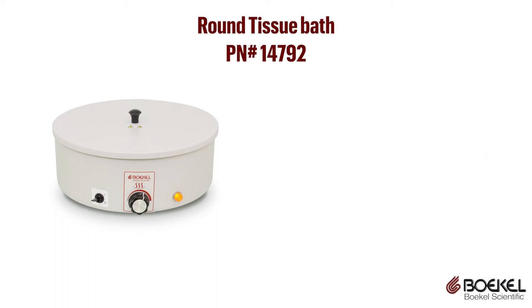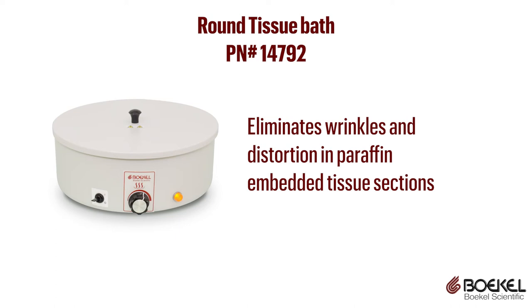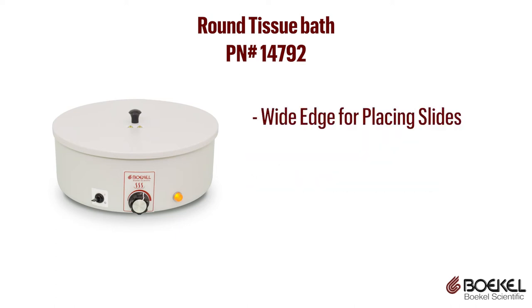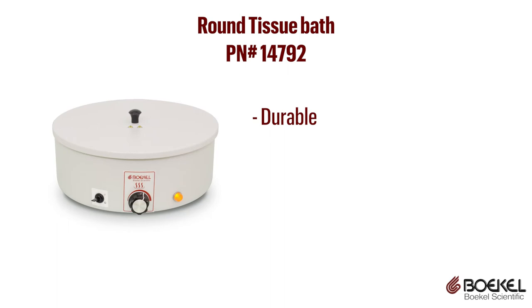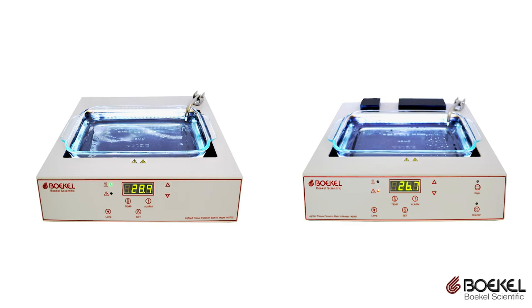The round tissue bath is great for eliminating wrinkles and distortion in paraffin-embedded tissue sections. The bath has a wide edge for placing slides, analog controls, and a heating indicator light. The unit is durable, easy to use, and inexpensive.